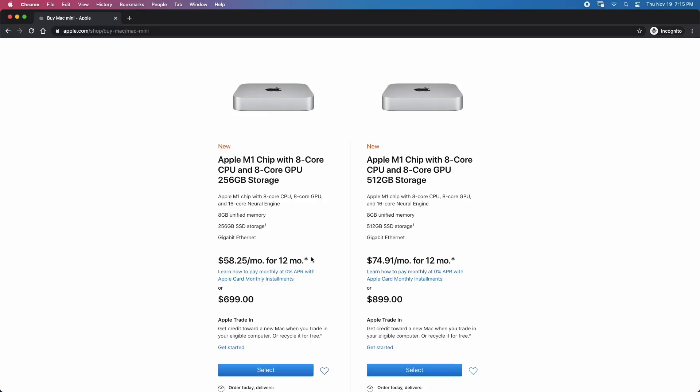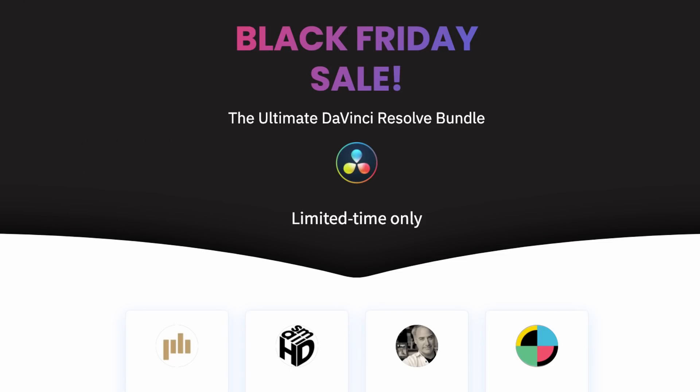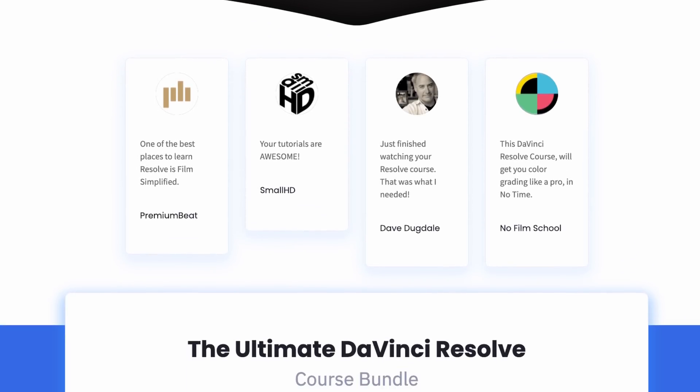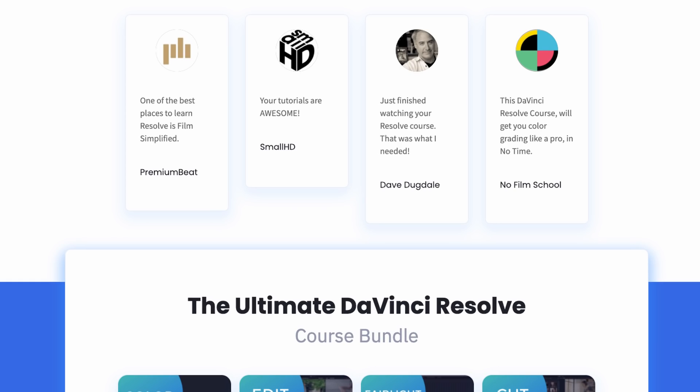The reason I'm testing the cheaper device is to see if content creators on a budget can buy the cheapest M1 Mac, download Resolve for free, and start editing 4K files without spending a lot of money. Quick reminder: our Black Friday deal will go live next week — I created a video about it, you can find the link below.